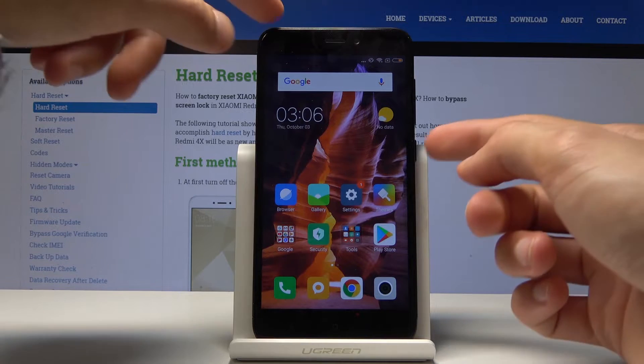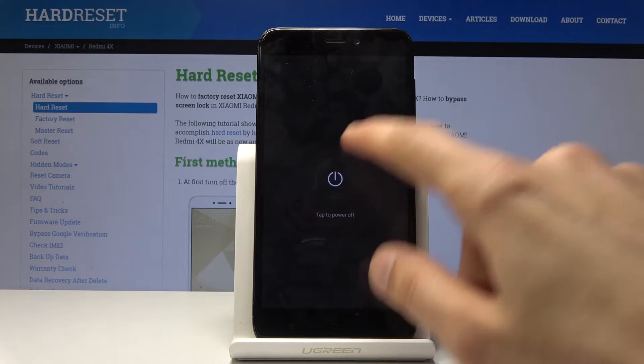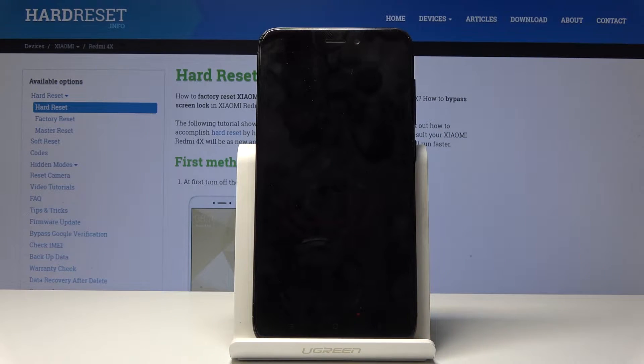To get started, you want to hold the power key in order to shut off the device. Select power off and wait for it to actually power off.